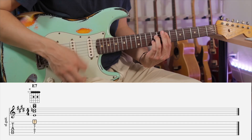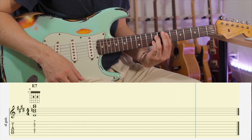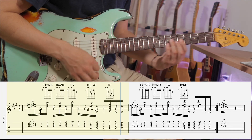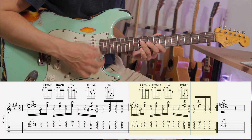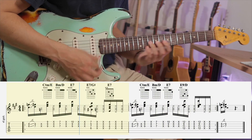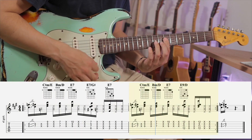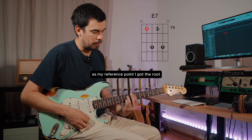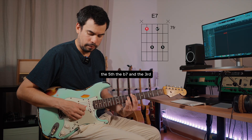Instead of playing E7 like this, try this. I'm gonna start with this E7 chord as my reference point. I got the root, the fifth, the flat seven, and the third.